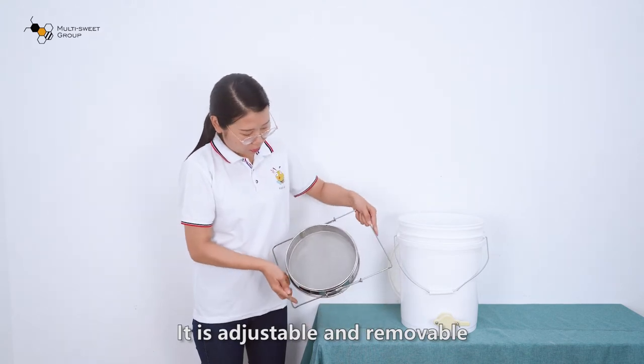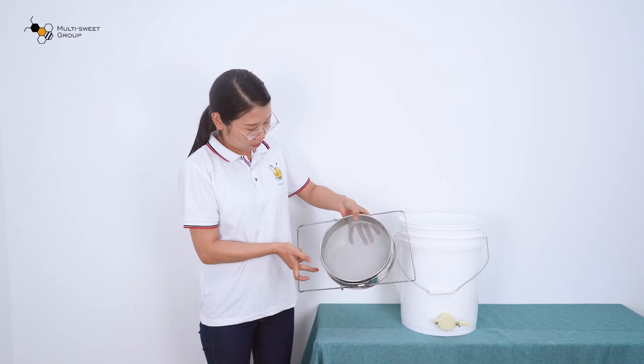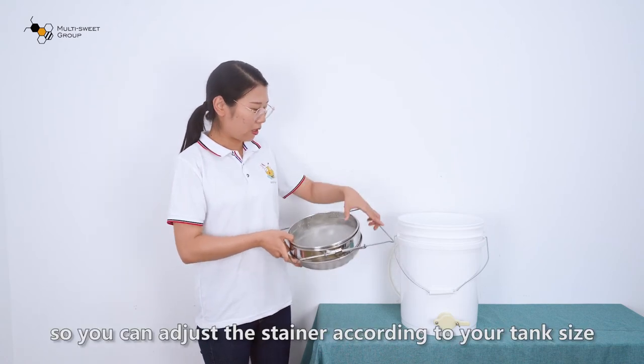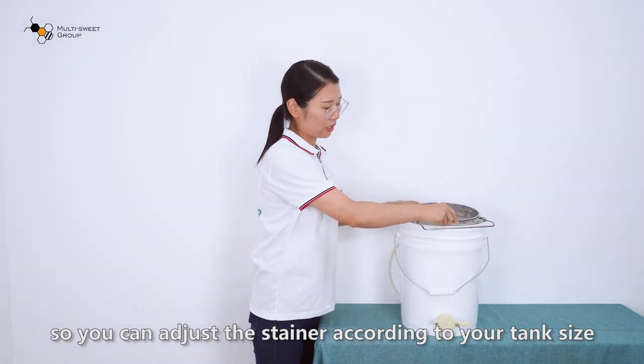It is adjustable and removable, so you can adjust the strainer according to your tank size.